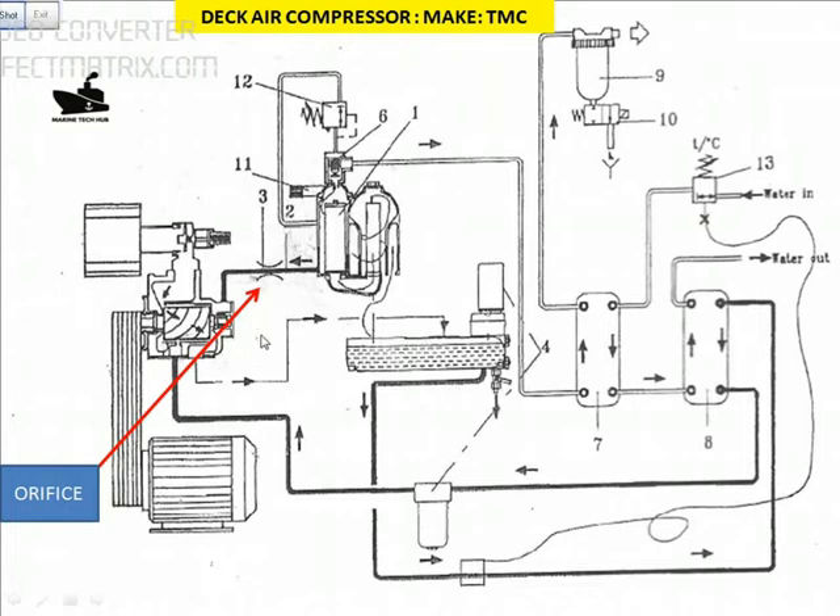I'll explain briefly using this line diagram. This is the oil cooler — the oil is coming from this chamber, going through here and coming out. We have a water line inlet and outlet: water comes in from here, goes through, and exits here. Water is used to maintain the temperature of the air and the oil, so both are cooled. You can see the filters here and these are safety valves.